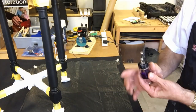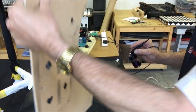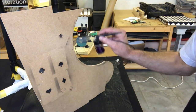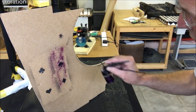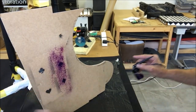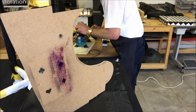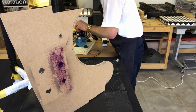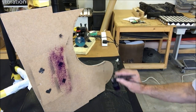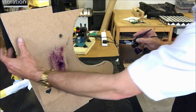Always do a test fire of the gun before you go live with it. I give it a test — that's a little bit heavy — so I'm going to drop the compressor down to about 20 psi. That's very, very fine now, much more controllable. Good to go.